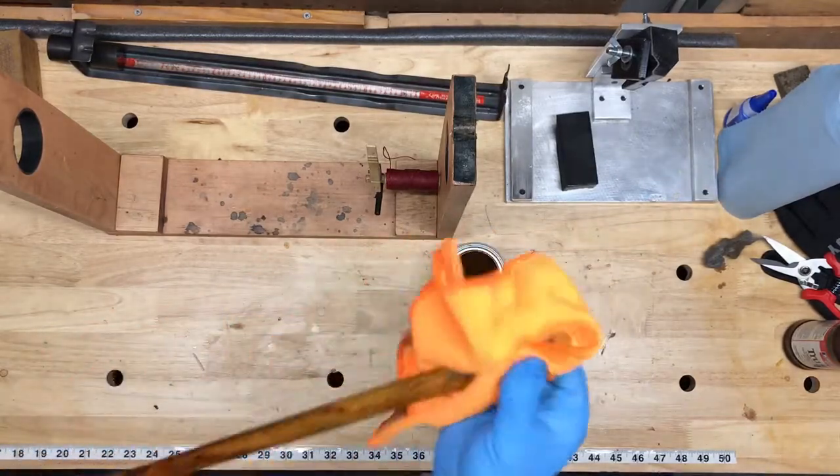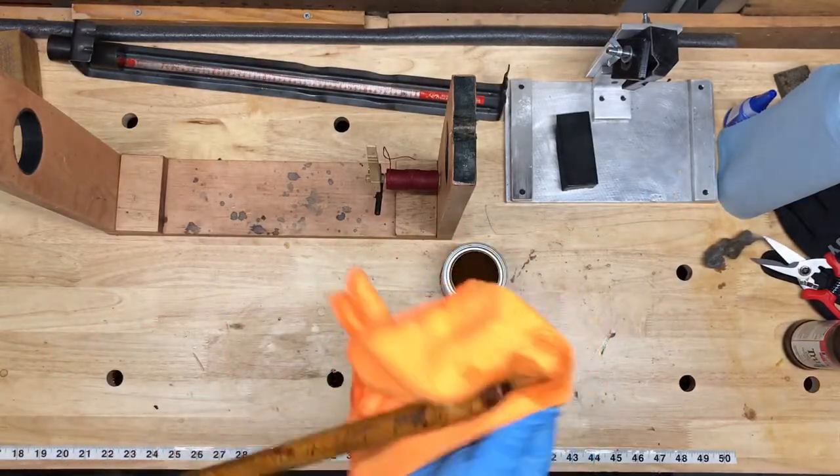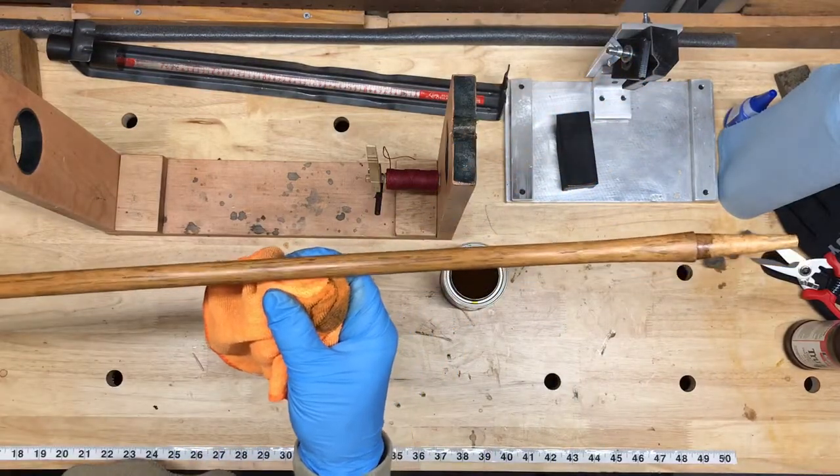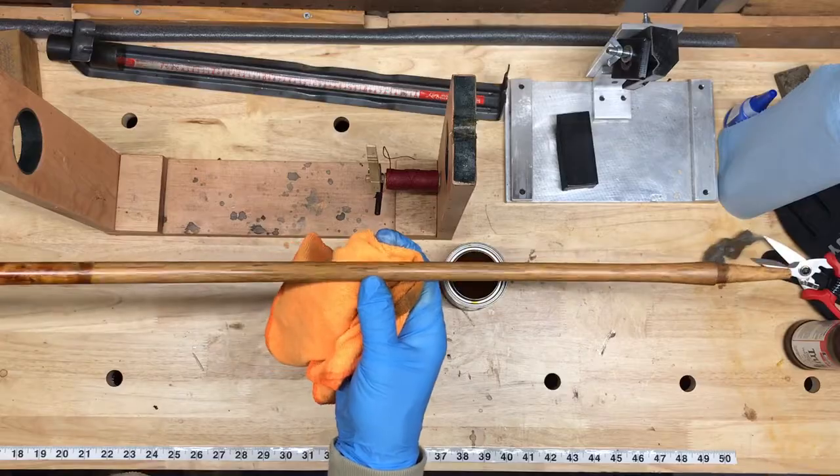Both require good ventilation, and I actually had the door to my workshop open when I was doing this. Like the true oil, I just did one coat and was pretty happy with how it turned out.